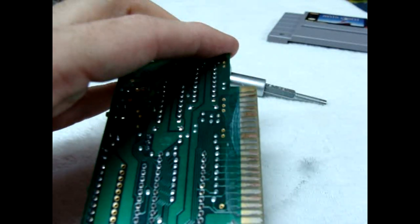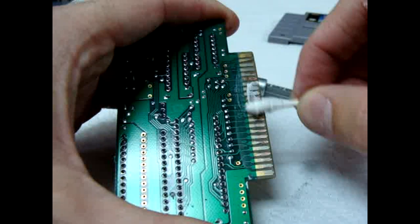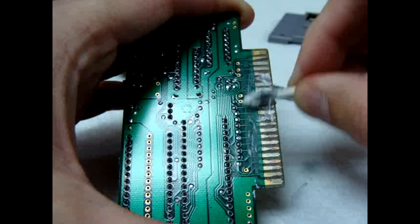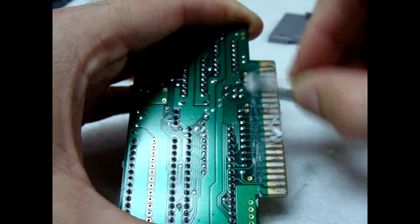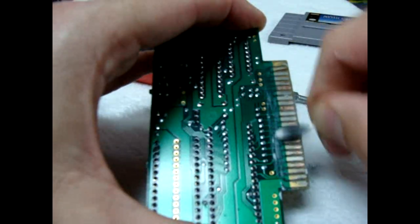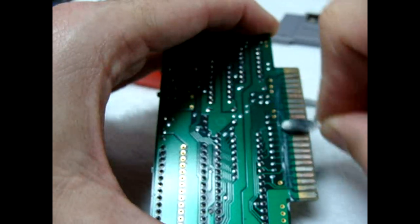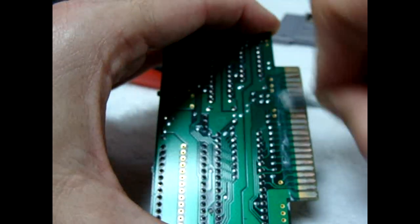This is the result you get a lot of the time — sometimes corrosion goes all through the traces and the cartridges are totally unsavable. Sometimes you have to desolder the ICs and put them on another compatible motherboard to save the game. Sometimes the elements damage the main chips as well. Some people think things last forever — not if you abuse them and forget about them. It looks like we're almost done here.